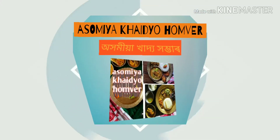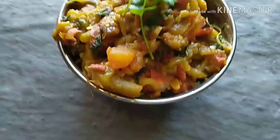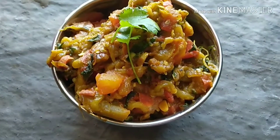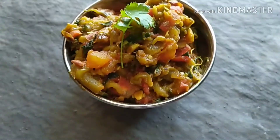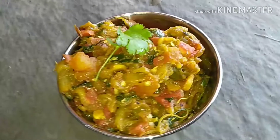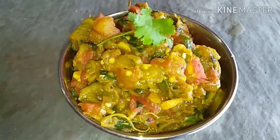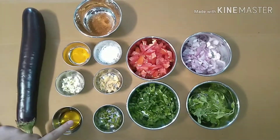Hello everyone, welcome to our channel. We are going to make a recipe. Longan recipe can be used — its recipe.